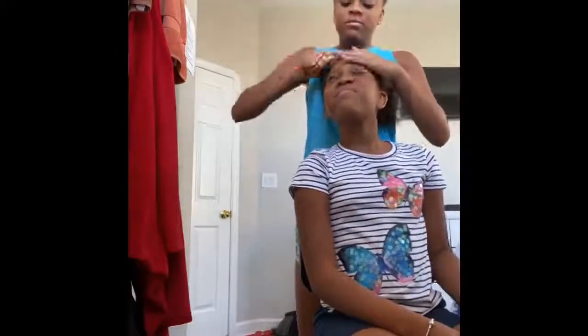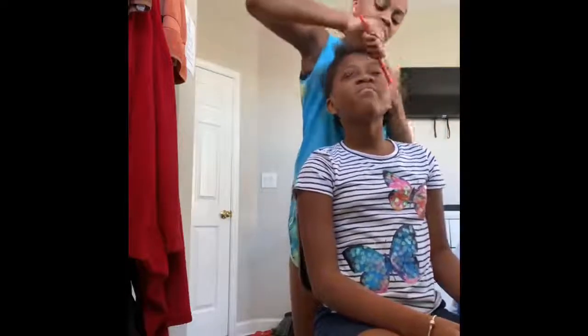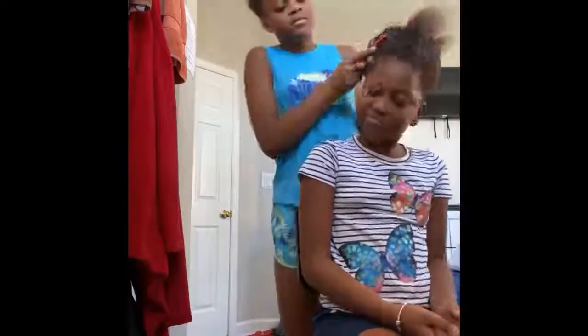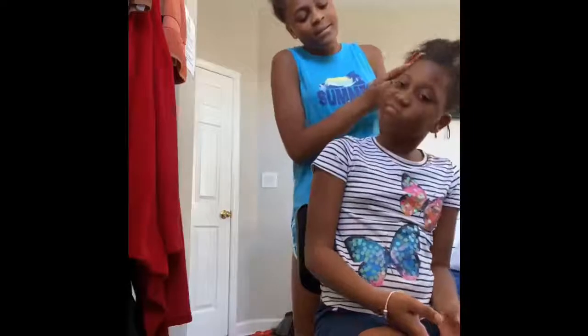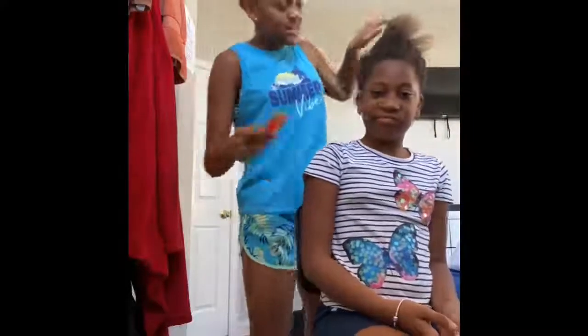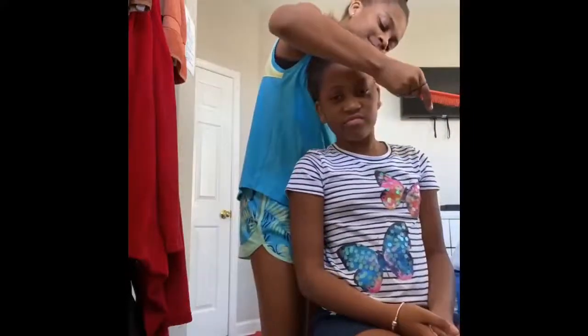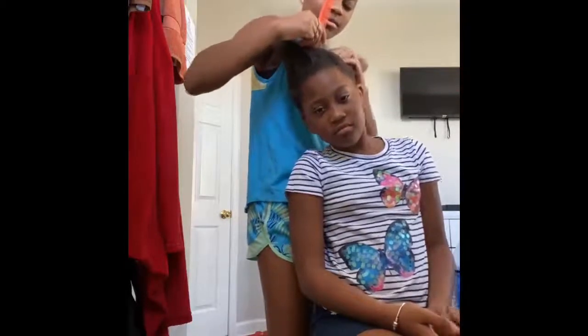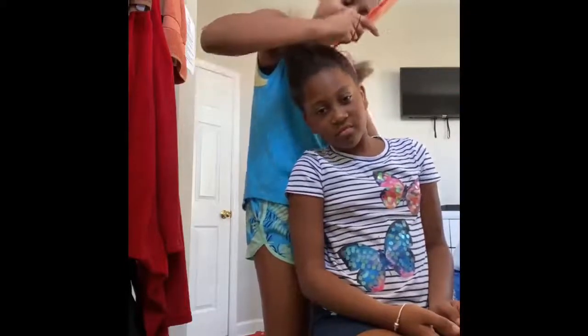With the bun or ponytail we're gonna have some hair down, or we're just gonna do a bun or either a ponytail — because doing a bun and ponytail saves time. This girl here is tender-headed, she is tender-headed. Look at that texture of the hair right there.